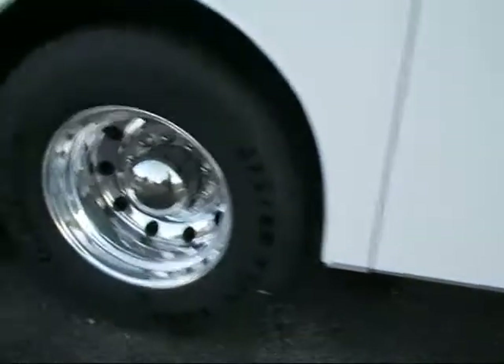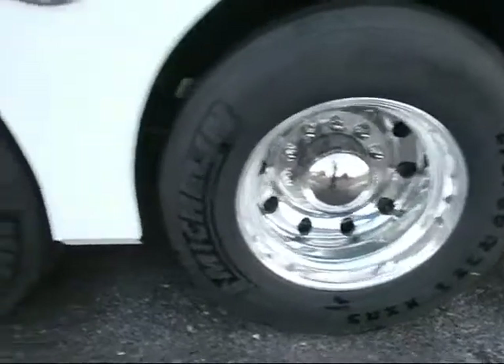A lot of crappy dirt. I scrubbed the tires and the rims.